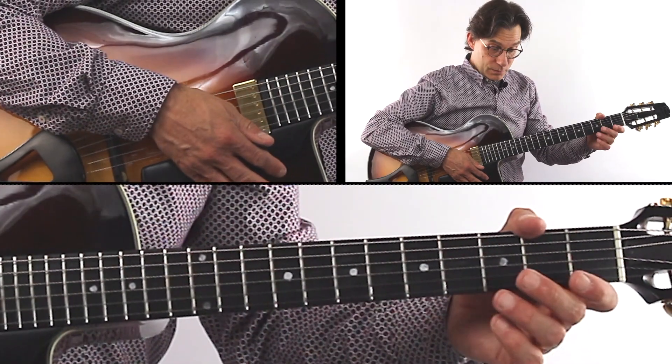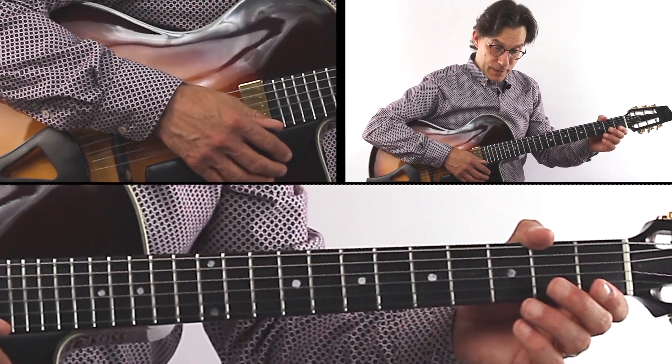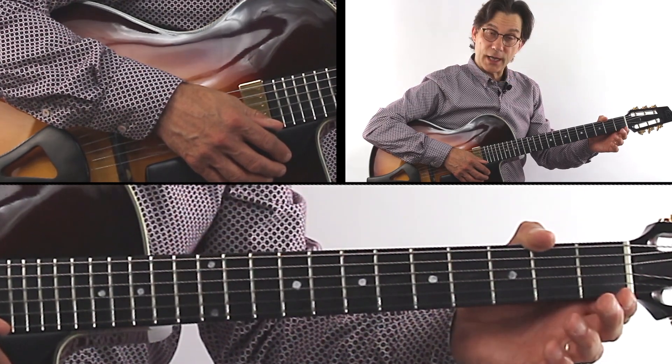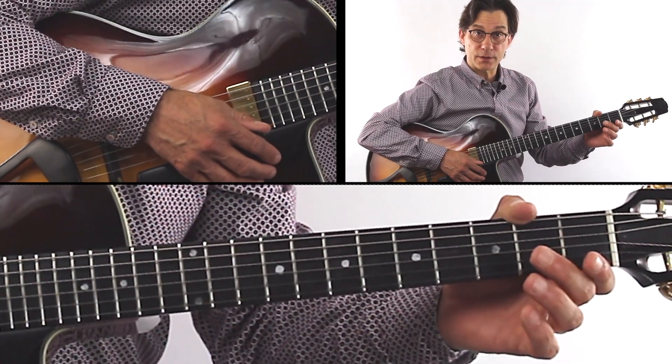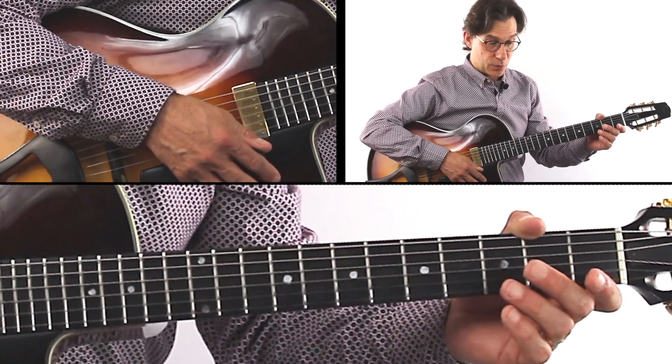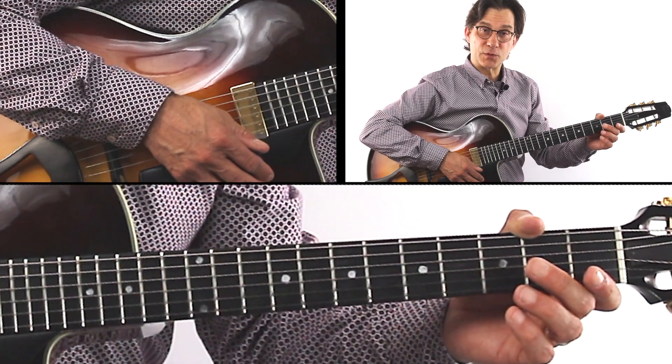Great tune — take your time with it. It does not have to be played in tempo; it could be played rubato. It's a nice out-of-tempo chord melody. Let's move on.